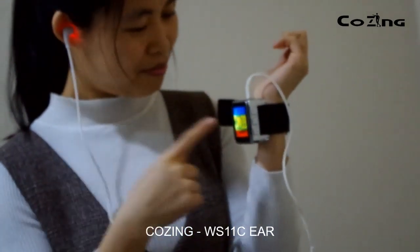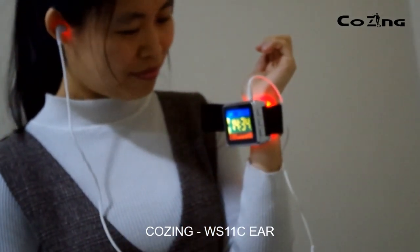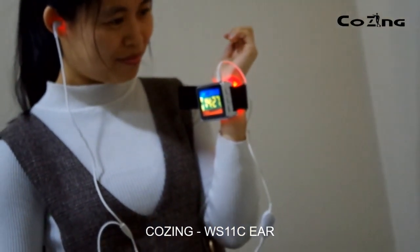After the treatment is finished, the watch will turn off automatically. For more information and indications, please read our manual carefully and contact us freely.